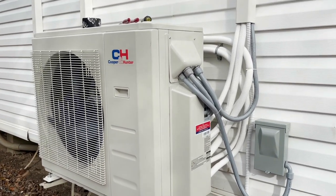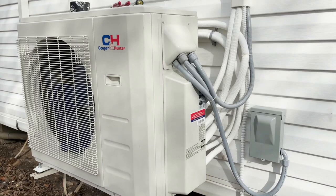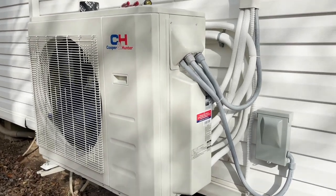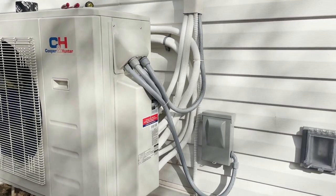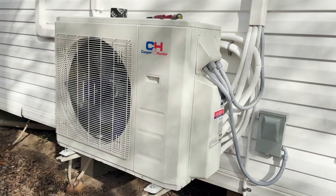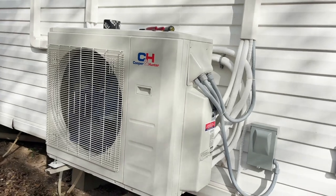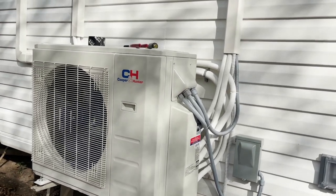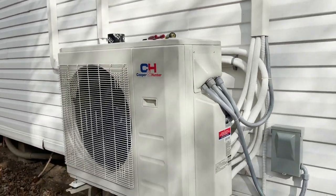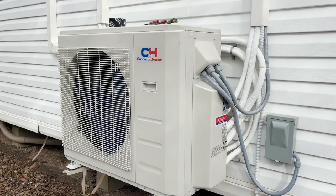Nobody touches Mitsubishi, but the Cooper and Hunter — I have seen them on the internet — it's not a bad unit. It was fairly easy to install and pretty service-friendly. Definitely not the quality of a Mitsubishi, but still a good unit. I like it better than LG — I did an LG once and hated it. I would also take this over a Fujitsu. The only other mini split I'd consider installing, if I sell the equipment, is Daikin. Daikin's a really good mini split — Daikin or Mitsubishi, and I'm not going any further.